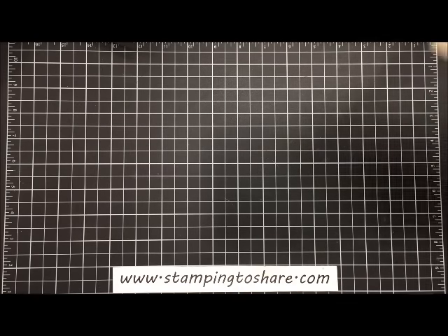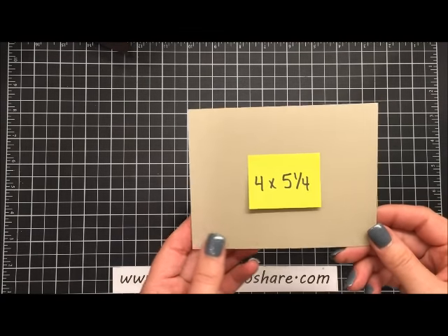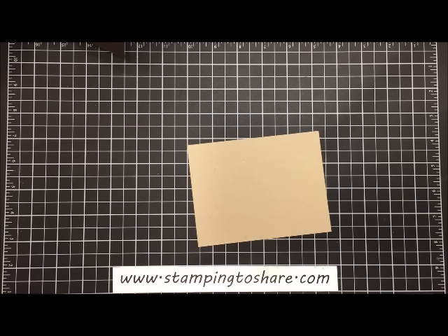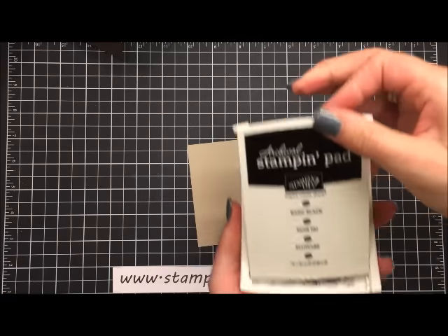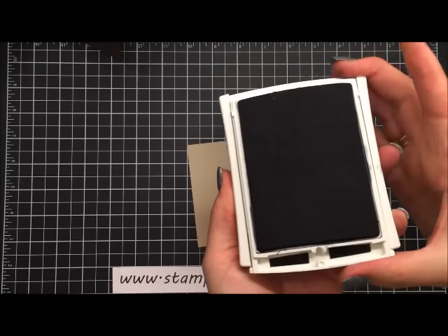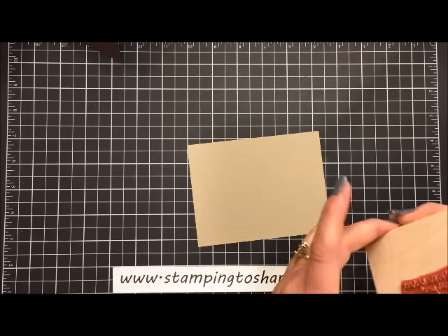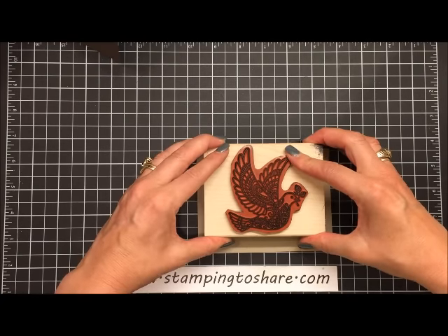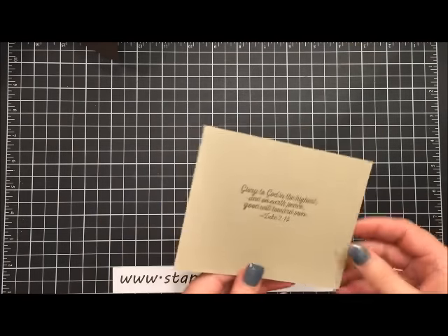For our inside panel we are going to use a four by five and one-fourth inch piece of crumb cake. I'm going to stamp this, inking it up with a new Stampin' Up product — our basic black archival stamp pad, which is also featured in the holiday mini catalog. It's going to be great for watercoloring or getting a really nice very black image. I'm going to stamp this right here, pretty much in the middle, maybe a tad towards the top.